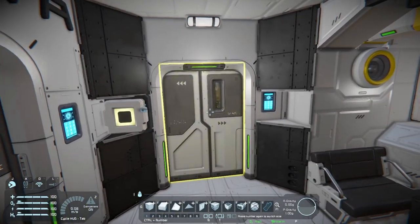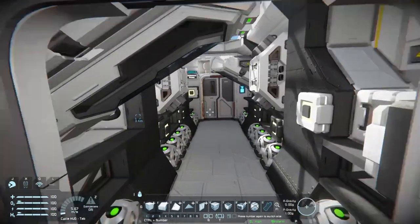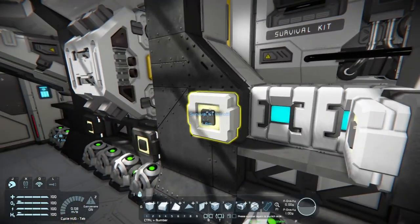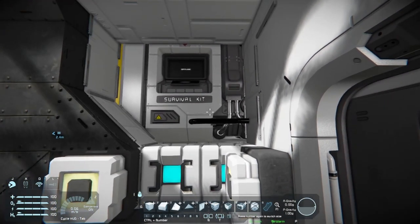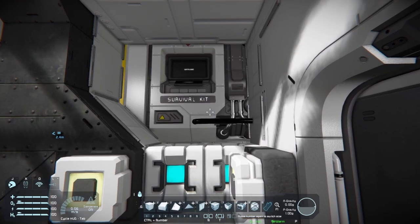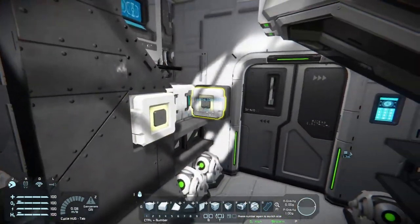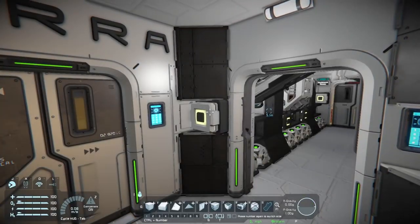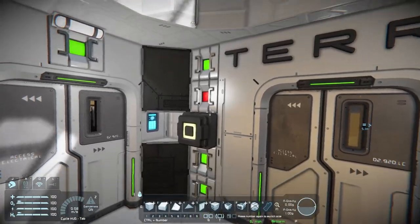We're going to go back now from the main area exiting out towards the back. We go into the utility section, which is where your survival kit is. This button here switches the survival kit on and off. The survival kit is on a timer right here, so it will automatically turn back on — that allows you to spawn somewhere else if you're in a scenario where you have forced respawn. This button here is lights, and I also have light switches in this room.